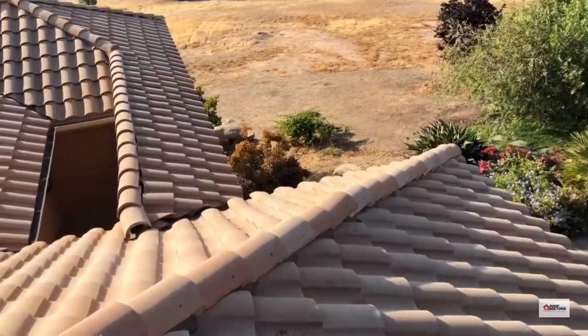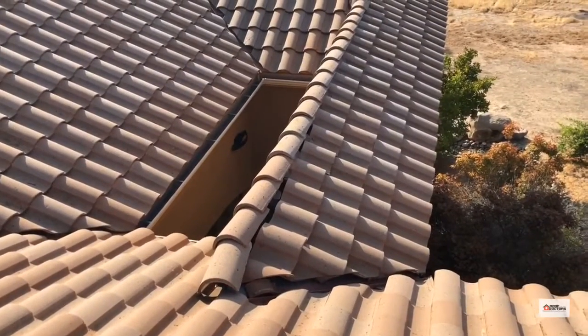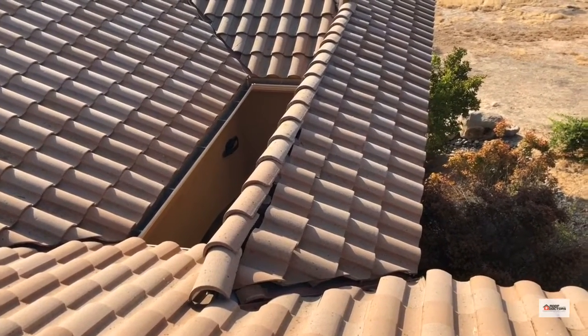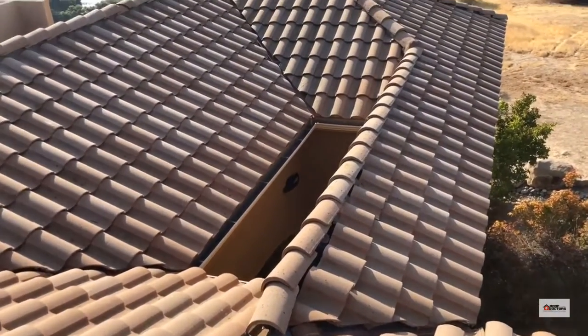You can see down here along the ridge, same thing. So anytime you need to cut a tile, they're no longer sitting on battens, so they'll tend to slip out of place over time. You don't do a really good job of sealing them to whatever's next to them.